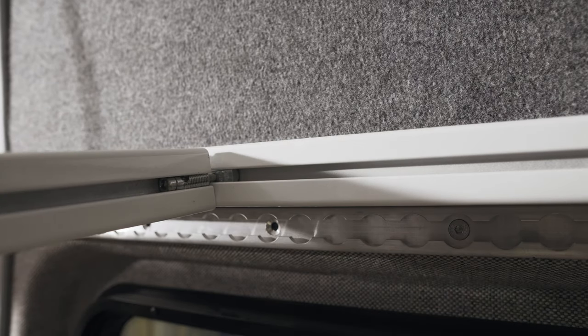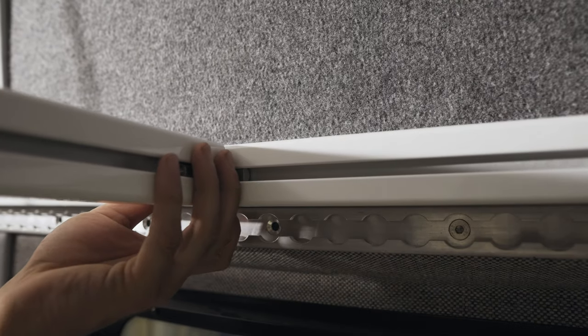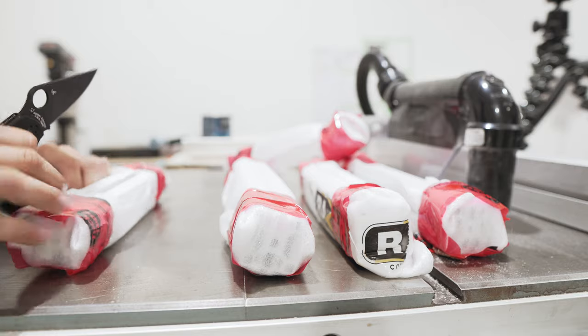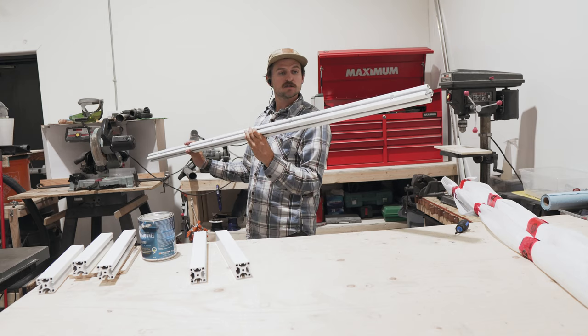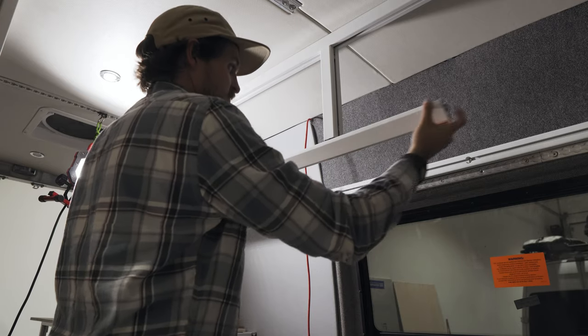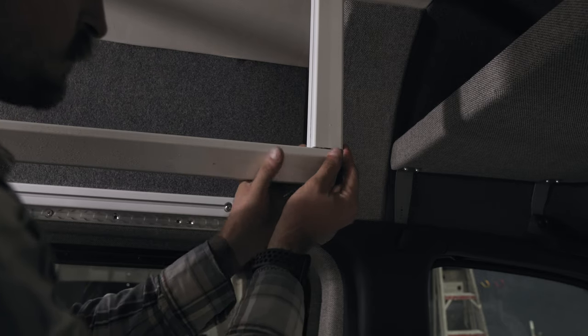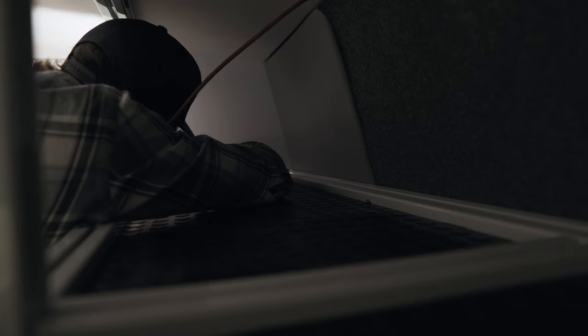Once I had everything installed and was happy with it, I took it all down to powder coat it. 80-20 typically comes in bare aluminum or black — I didn't want either, so I had it powder coated and I'm super happy with how it turned out. Here's the finished result all put together in the van. I couldn't be happier with how the detail works; the panels are now installed and we're starting to work on the door fronts. It's finally starting to feel like the van is coming together.